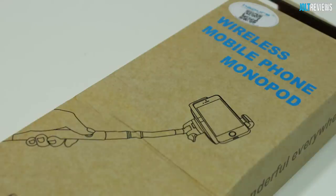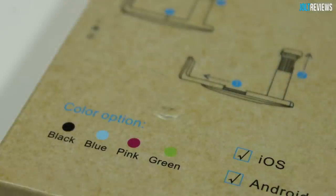Hey, what's going on guys. This is going to be taking a look at this wireless mobile phone monopod, commonly referred to as a selfie pole or selfie stick — basically a little pole that you can put your phone on and take pictures of yourself without actually holding your phone. This is from a company called Happers, and this particular monopod comes in black, blue, pink, or green. Here of course is the black version.